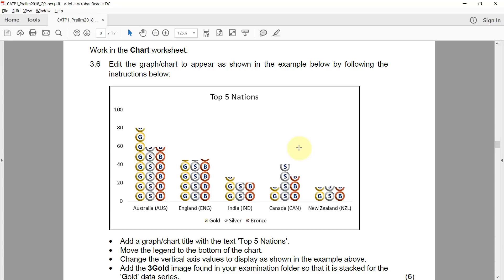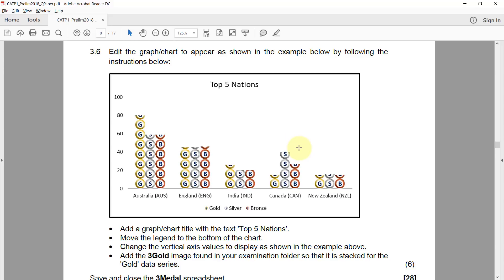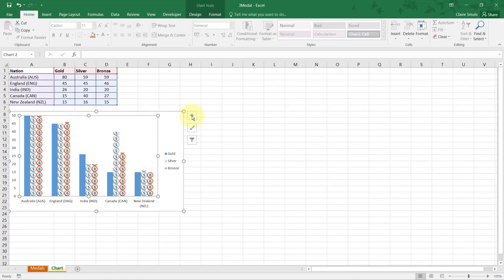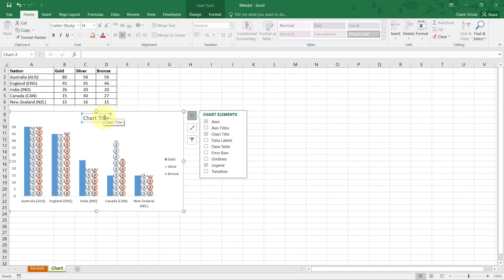3.6: work in the chart worksheet. Edit the chart to appear as shown in the example by following the instructions below. Don't try to change the appearance before following all the instructions — sometimes they're given in a specific order for a reason. First, add a chart title with the text 'Top Five Nations'.